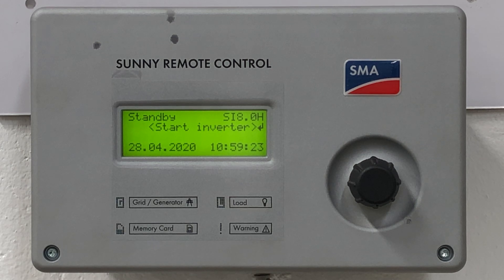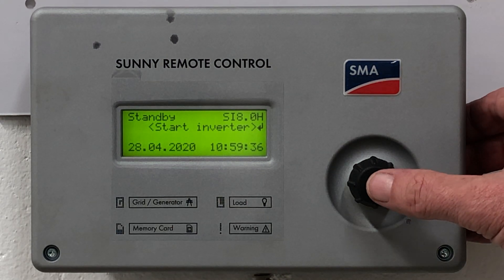To restart the system is the exact opposite of this. Make sure the screen is activated, make sure the display says 'start inverter' as you can see here, and then press and hold to restart the system.